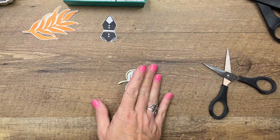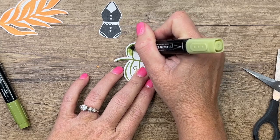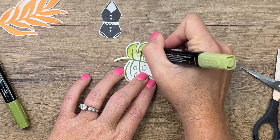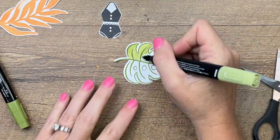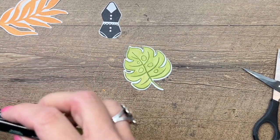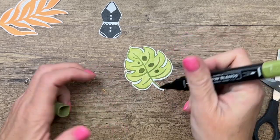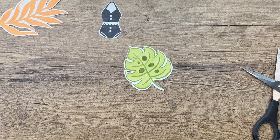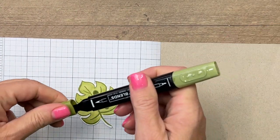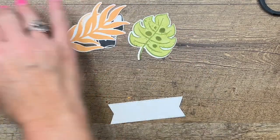We don't have Pear Pizzazz Stampin' Blends, but Light Old Olive works really well, so I'm going to color it in with that. I prefer the brush tip on large surfaces, but my marker is getting dry so I'll use the bullet tip. Once that's colored in, take Dark Old Olive and fill in those circles. Then on a piece of scratch paper, use the brush end to flick a little bit of dark ink for a splatter effect.